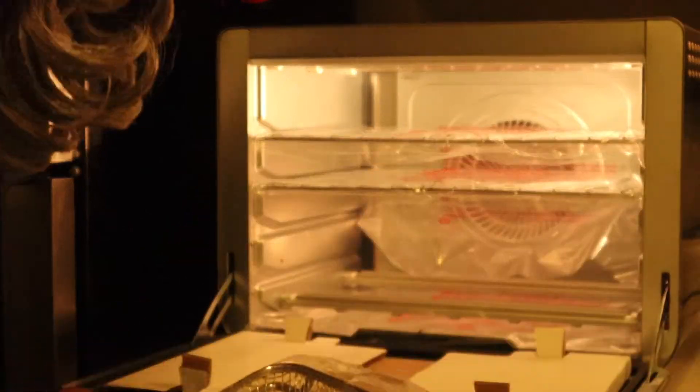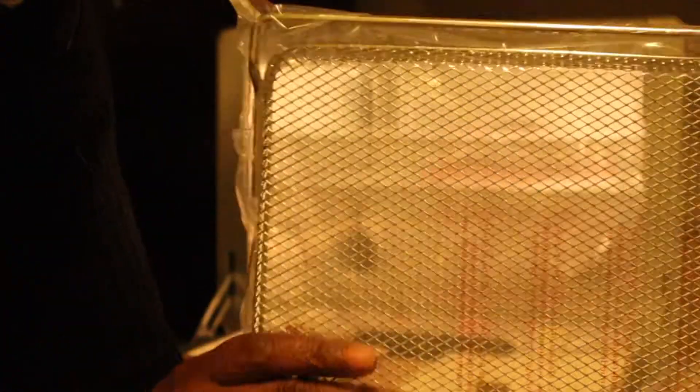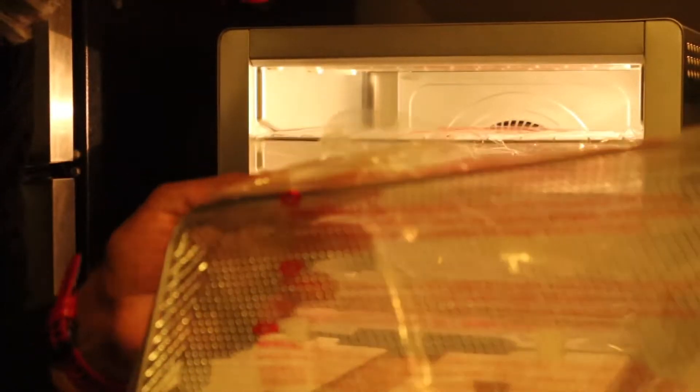And look at this big old basket here — I guess for the fries and pizzas or whatever.